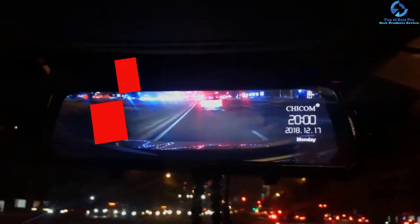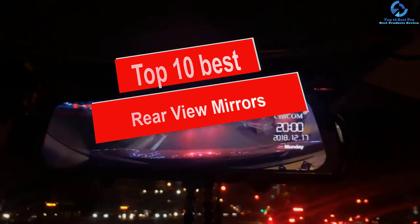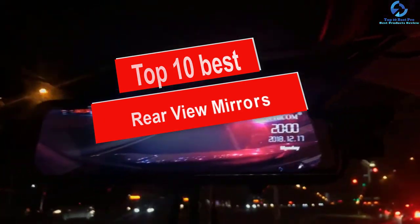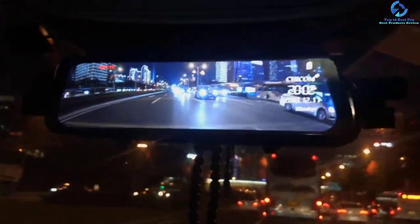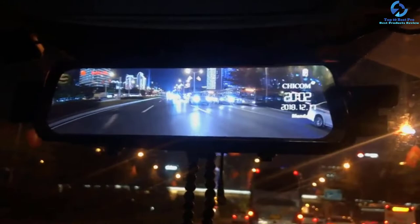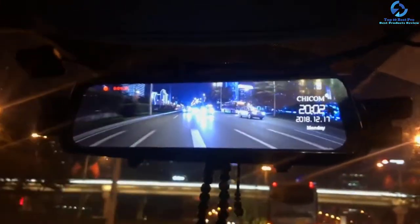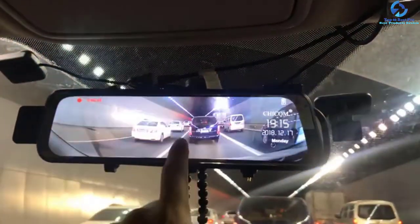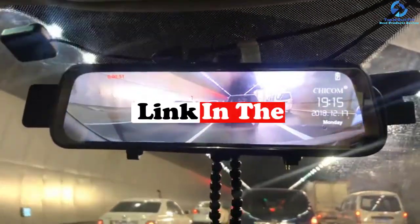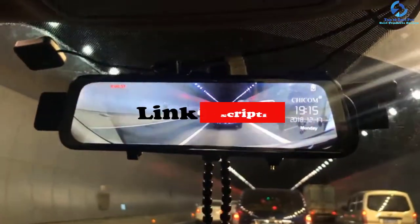Hey guys, in this video we're gonna be checking out the top 10 best rearview mirrors. I made this list based on my personal opinion and hours of research, and I've listed them based on quality, durability, price, and more. I've included options for every type of consumer, so if you're looking for an entry-level option or the best product money can buy, we have the product for you. If you want more information and updated pricing on the products mentioned, be sure to check the links in the description down below. Okay, let's get started with the video.